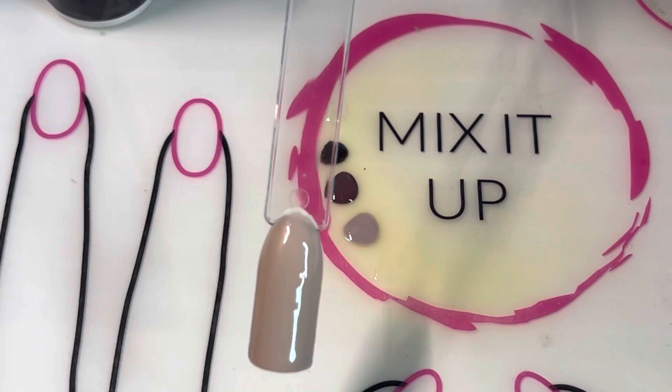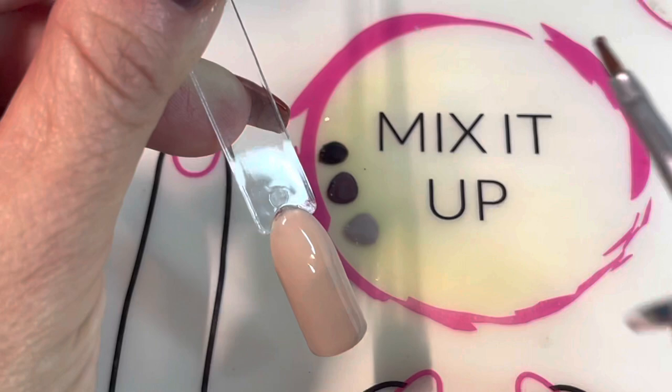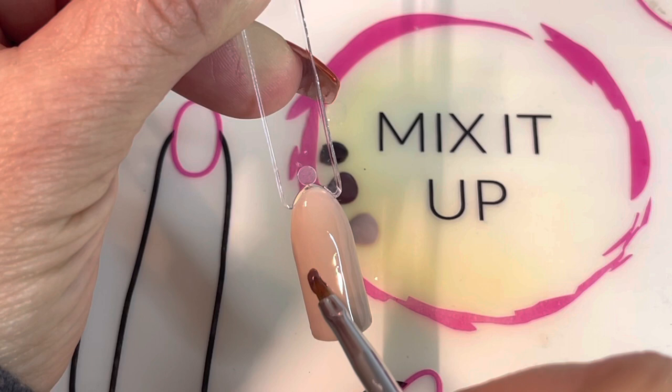We're going to start out here with two coats of In The Mood, and then I'm going to use Coffee House to start the base of our acorn. It's a pretty simple shape — it's like a U-shape — so if you paint a U on...